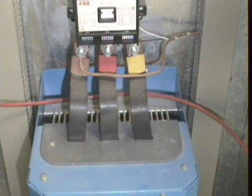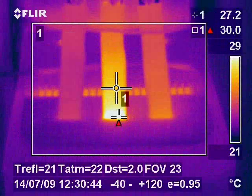Again in this image we see a VSD, this time a buzz bar connection to the incoming side of the VSD. The thermal image highlights a slight hot spot which may be the early stages of a potential fault on a buzz bar connection.